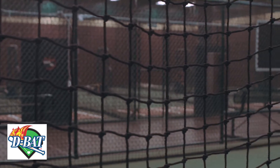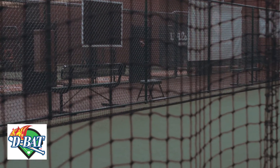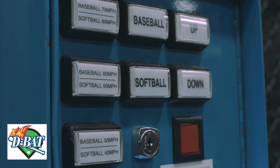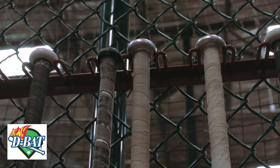I've opened DBAT here in Peoria, Arizona, and what I do here is I just try to teach lessons — hitting lessons, fielding lessons, just a variety, throwing — just teach the game of baseball in its most simple form.